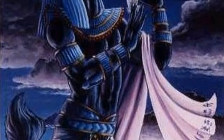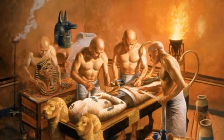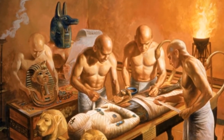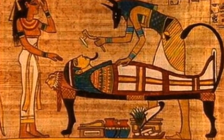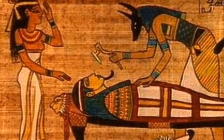They bring the body of the dead king and purify it with holy water. They extract the brain from the nose holes. They open the left side of the body to extract the lungs, the stomach, and the liver. They leave the heart where it is, because it must stay in the body as they considered it the center of the body.